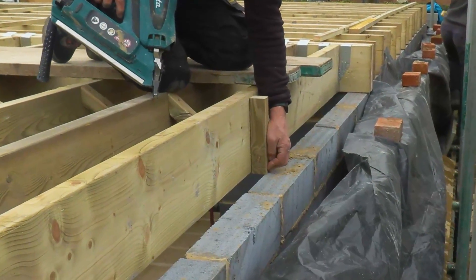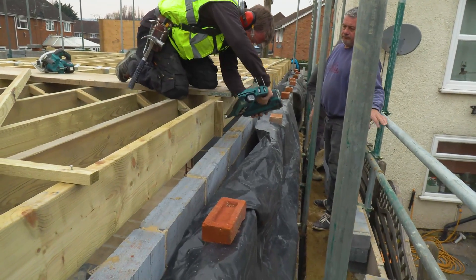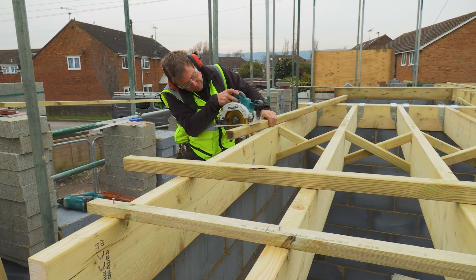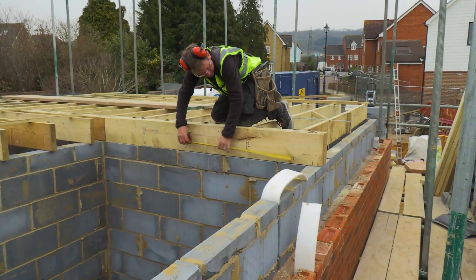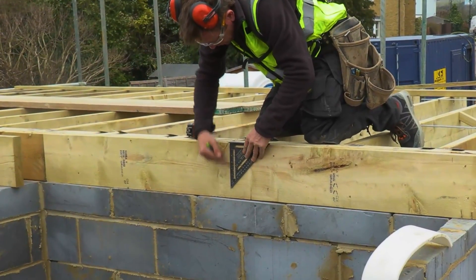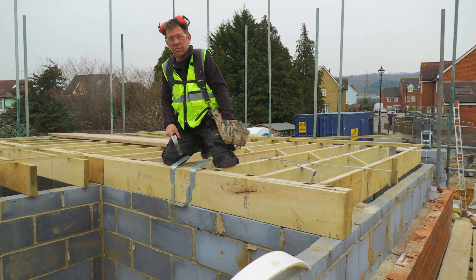That's the important bit - that's going to go there and the block work will go against that to lock it all in. Just put the metal straps in now. This is for the staircase - it's got a 950mm opening. I scaled it off and it's about 900 so I'll give it a bit more.